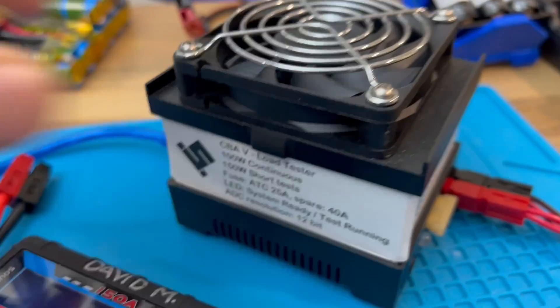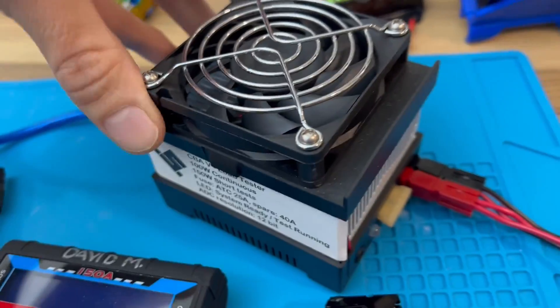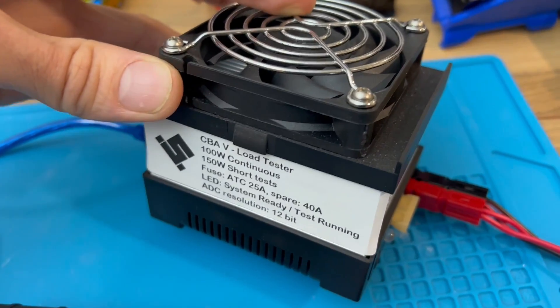Then you have the CBA computerized battery analyzer. This is version 5 and we have this in the department as well — you can check it out from your lab coordinator.